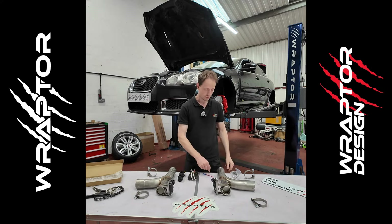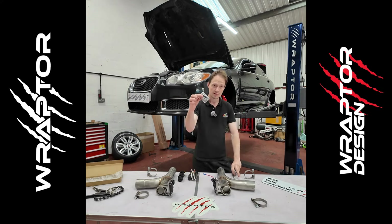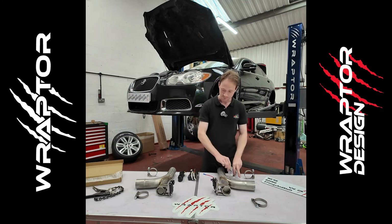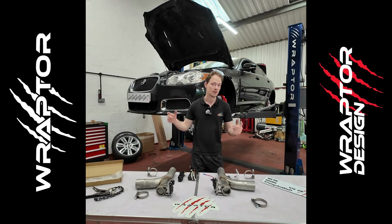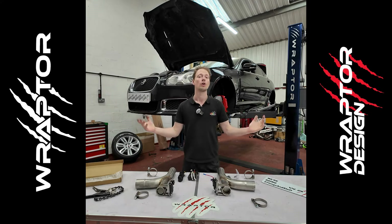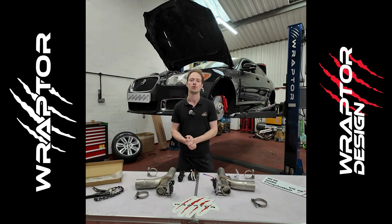We've got the control box, the wiring, a fuse link that will go into your original fuse box in the boot — or trunk if you're in America. It comes with a remote to activate the valves and a spare remote as well, so this allows you to install this at home. These will be available globally.